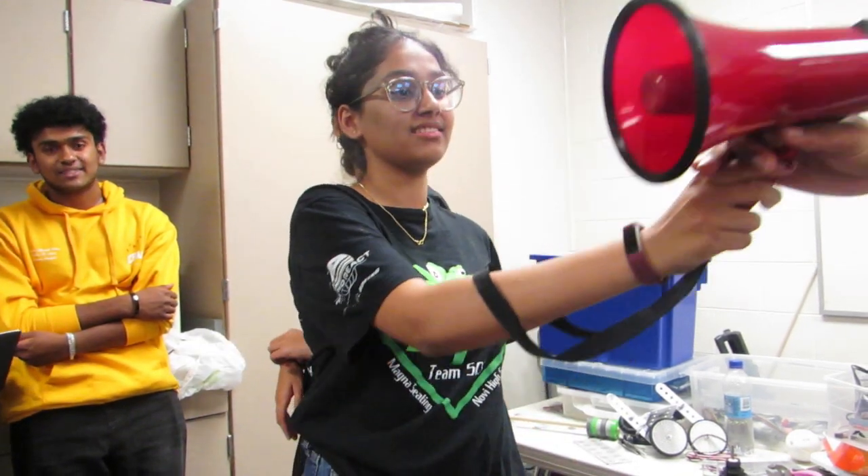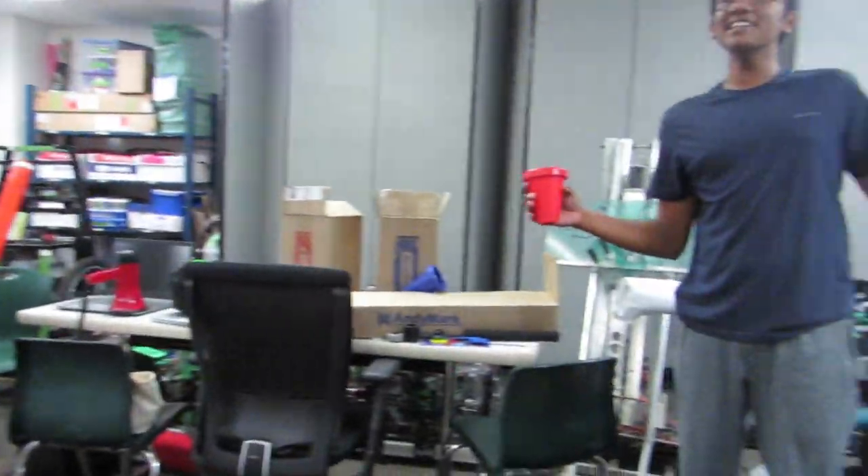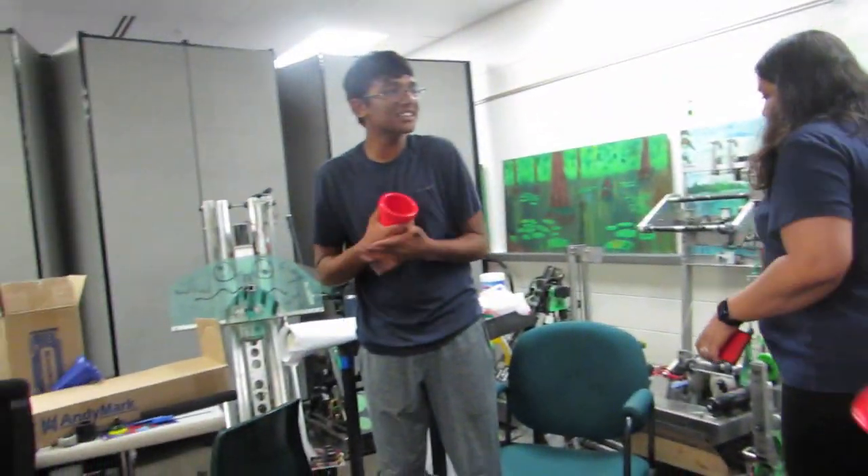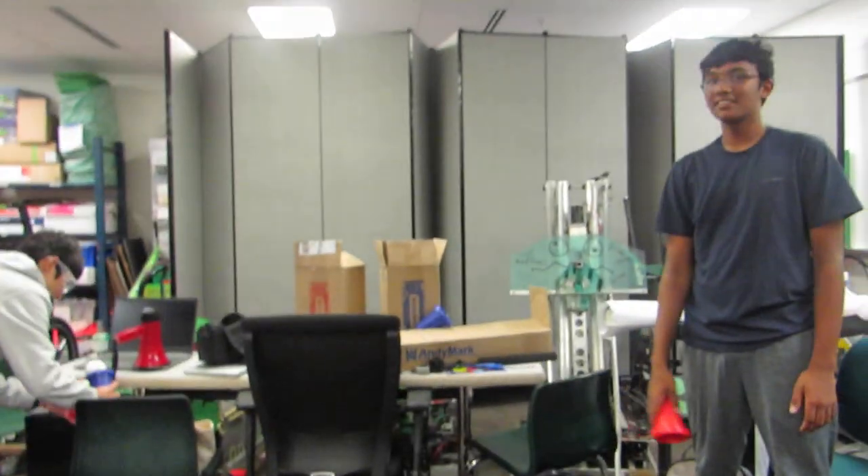What happened to me talking in front of them? Hey, we got buddies! Alright, this is bloopers. Set, go, set, go! Did it move? No, they're still configuring.